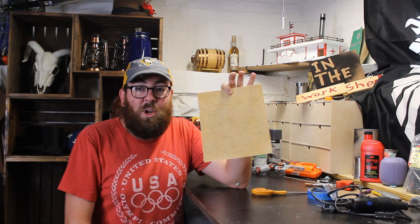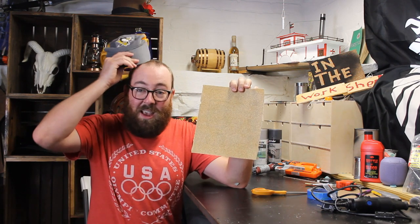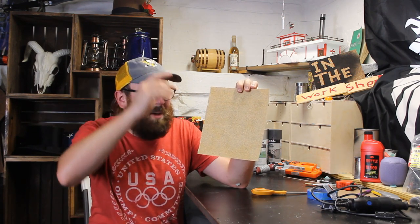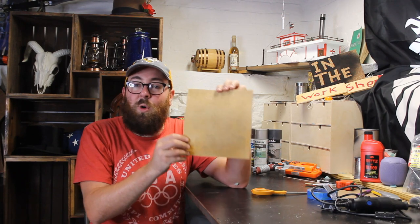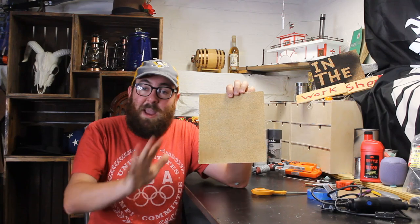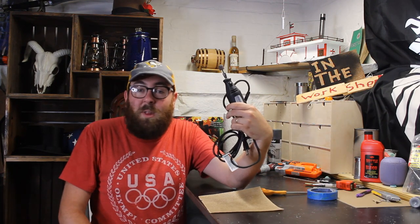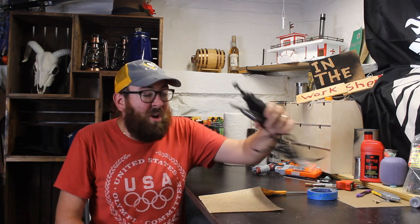I would prefer a heavier grit sandpaper because you're going to have to sand off logos and some of the raised bits. You want to make your gun as rough as possible for the first layer of paint. If you have something like a rotary Dremel, absolutely use it for those hard-to-reach places.